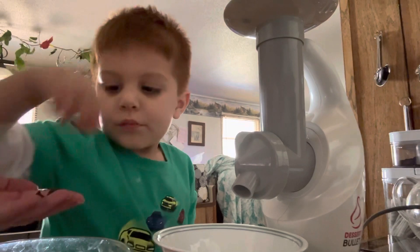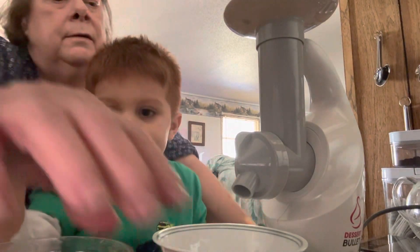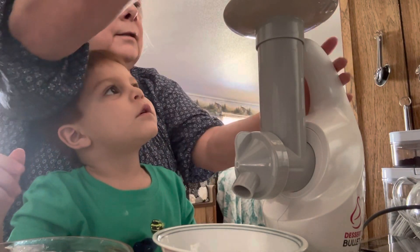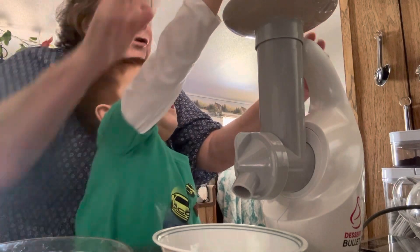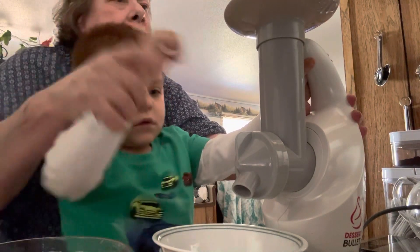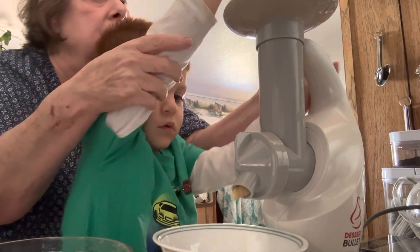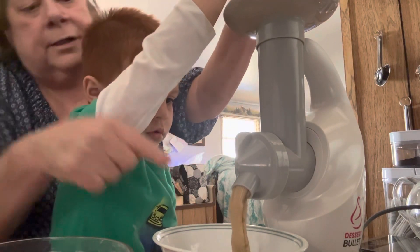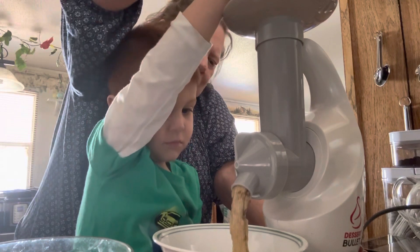Got them in there? Okay, all right, then we're gonna take this — all right, one hand up here so you can push that down, and the other one turn it on. Turn it on — there you go, it's coming out!